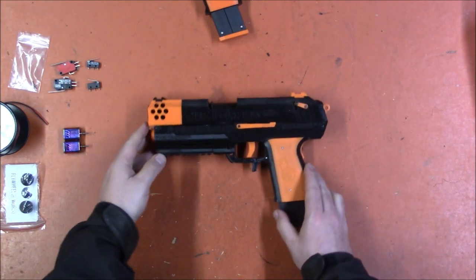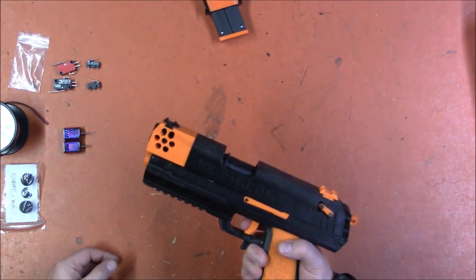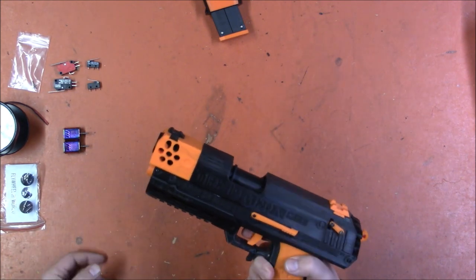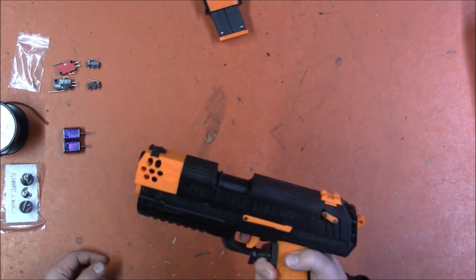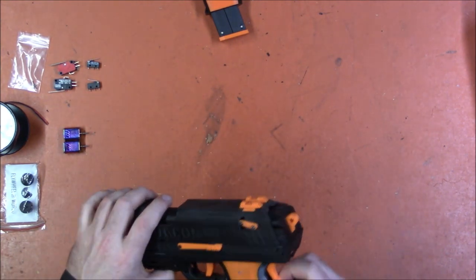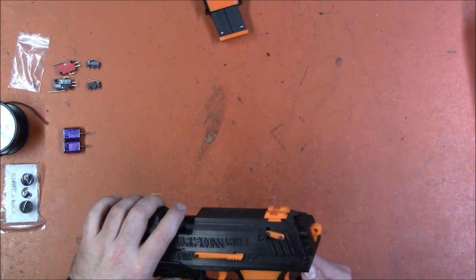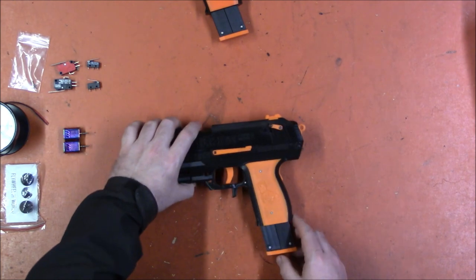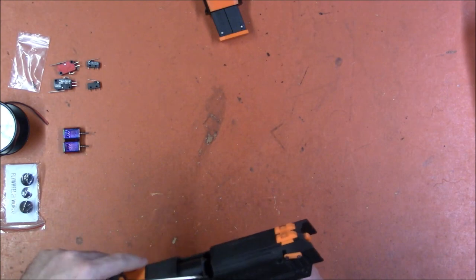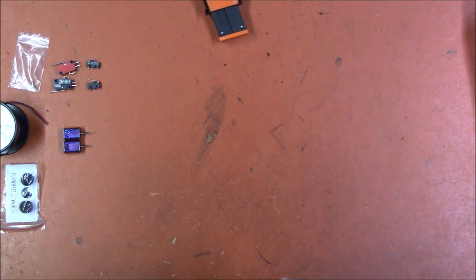We're going to open this up and wire it, which shouldn't be too difficult because it is essentially a Strife. I believe it is a two-stage trigger like this one, so a partial pull will rev and a full pull will push the darts into the flywheels. There is also potentially some kind of heel safety, which is pretty snazzy. I have no idea how to actually open this, so I'm making it up as I go, but I'm assuming it's similar to that one.